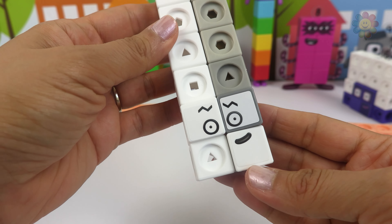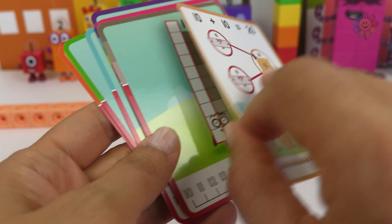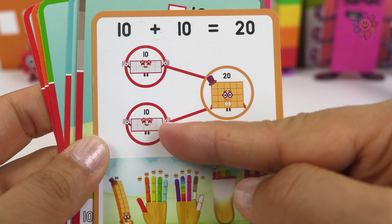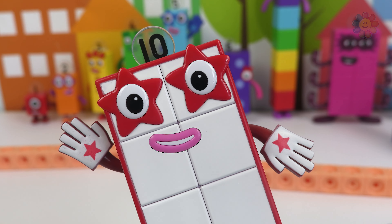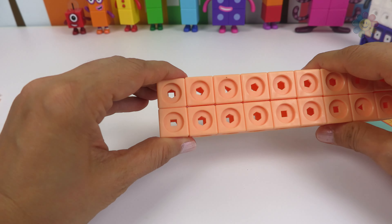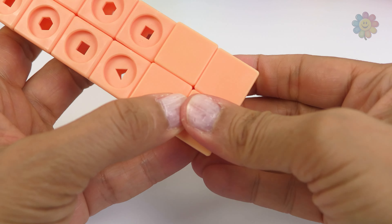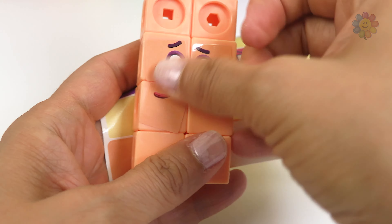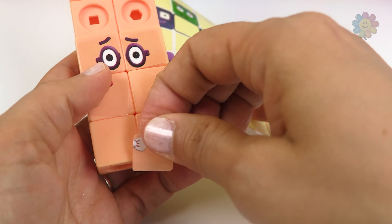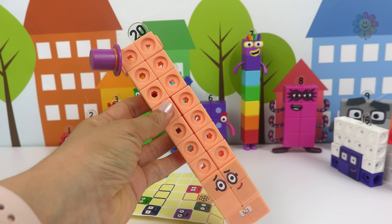We have our number 19 and we just finished making this number block. The next one is 20, and this one is wearing a hat. 20 is two blocks of 10. 10 plus 10 makes 20. Number 20 is very elegant.